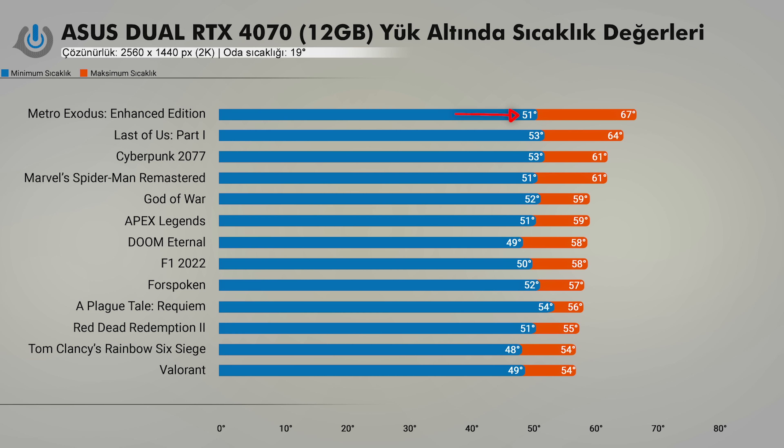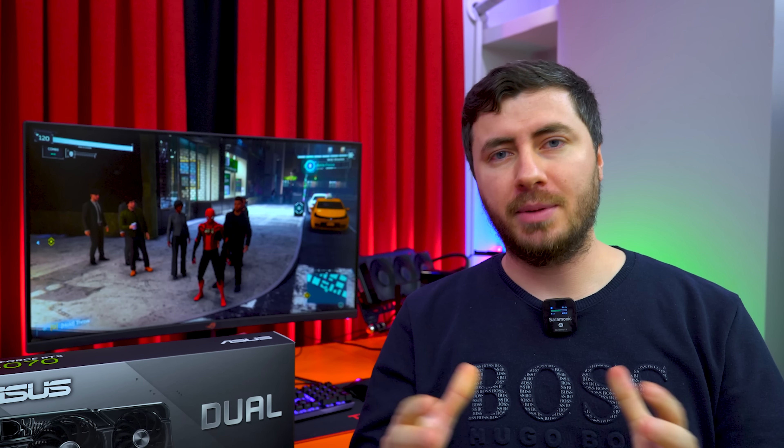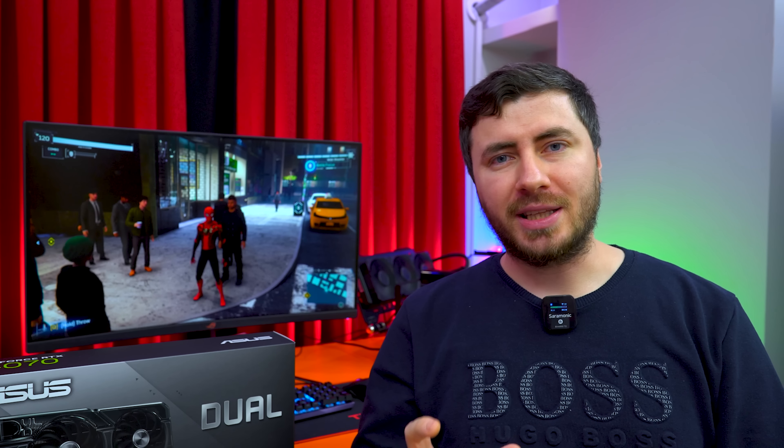Metro Exodus'ta 60 derece en yüksek görebildiğim sıcaklık performansıyken minimumu 51 derecelerdi; bu oyun RT çekirdeklerini çok fazla kullanıyor. Last of Us'ta da 60 derece gördük. Geri kalan 11 oyunda ise 61 ile 62 derece sıcaklık performansının üstüne çıkan bir durum izlemedik. Ve böylece keyifli bir lansmanın daha sonuna gelmiş bulunuyoruz. Bu lansman süresi boyunca kafanızdaki bütün soru işaretlerini gidermeye çalıştım; umarım sizin için de keyifli bir video olmuştur. Ekran kartıyla alakalı tüm sorularınızı aşağıdaki yorumlar kısmından sorabilir, video faydalı olduysa beğen tuşuna basmayı unutmayın.